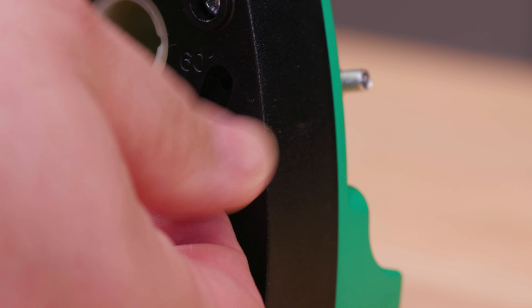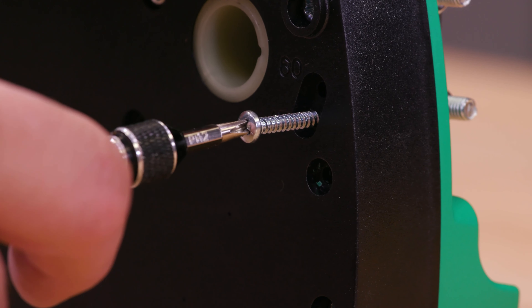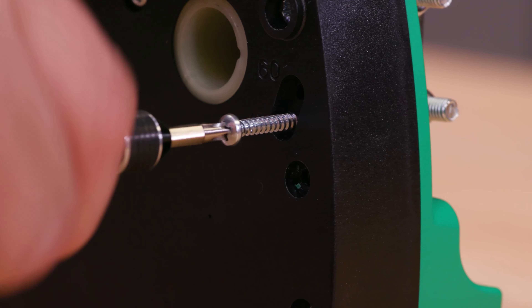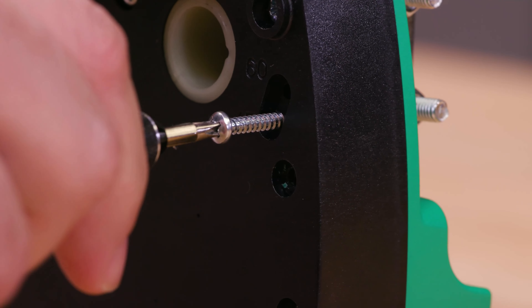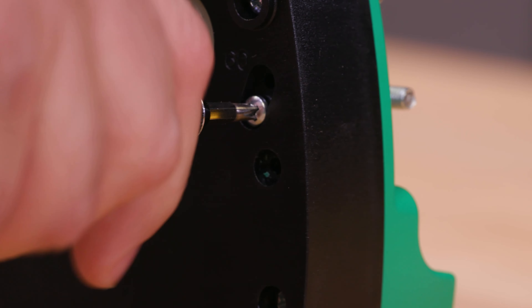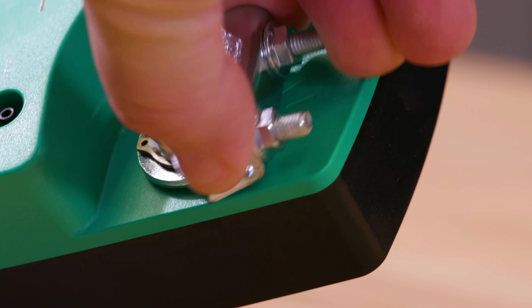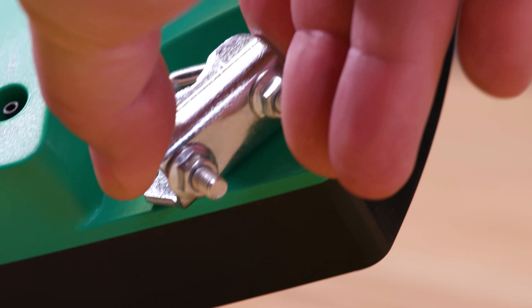Remove the stop screw from its storage hole and clean any debris from its threads. Insert the stop screw into either the 60 or 45 stop hole position depending on your VAV damper. Finally, tighten the screw — take care not to over-tighten it, which could cause compression to the case and might interfere with the controller's operation. The drive hub will now only rotate to the required limit.